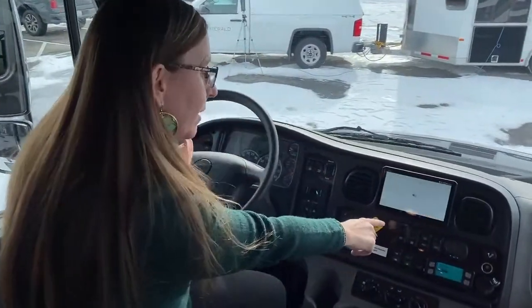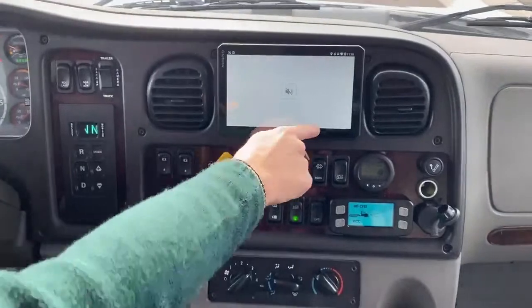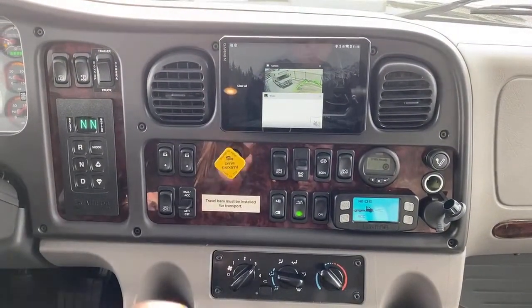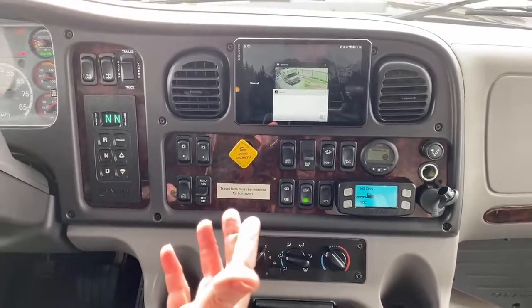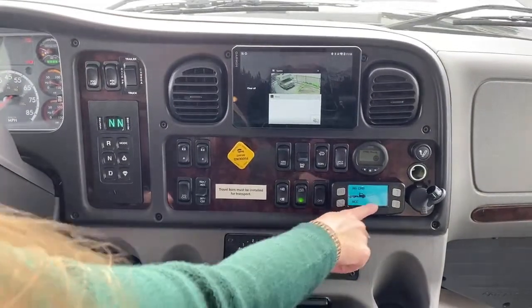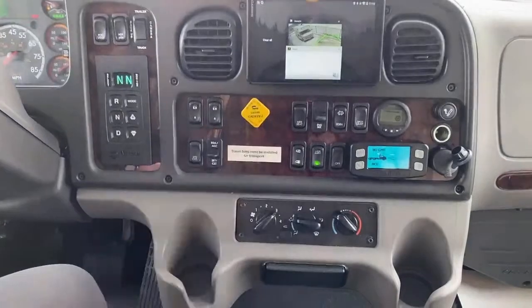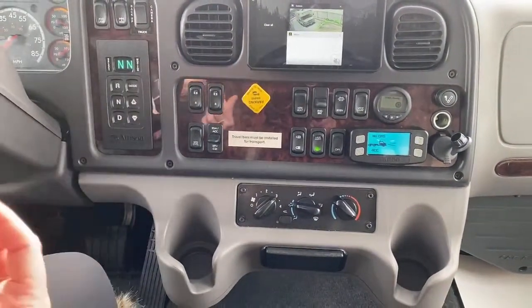We also have the Garmin navigation system. There's our backup camera. Bluetooth, so you can listen to whatever music you like. This is the digital tracking — it'll tell you if you're getting a little too close. Here's your lane alert; you can turn that on and off. If you're in a windier area, you can turn it off.